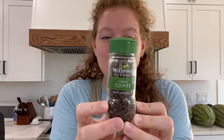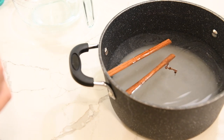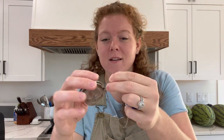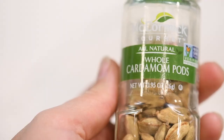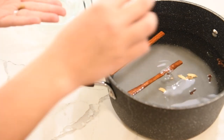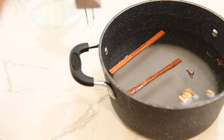Then we need six whole cloves. I'm putting all these ingredients straight into the pot. However, you could use a little loose leaf tea mesh strainer to boil them, or a little piece of cheesecloth if you don't want to go fishing them out later. Then we need six cardamom pods. Then two black tea bags — or you can use loose leaf black tea as well if you prefer. I'm just using Lipton's decaffeinated tea today, and we are going to add those to our pot.